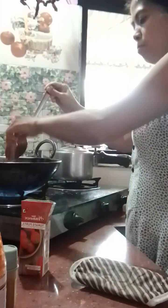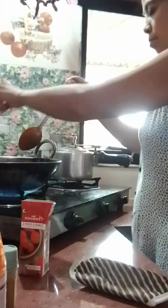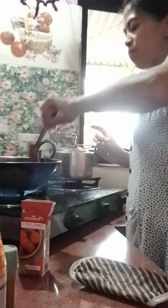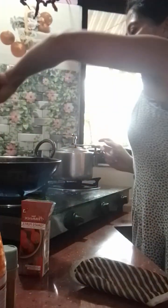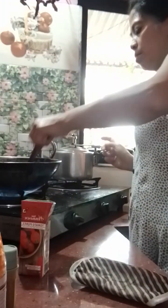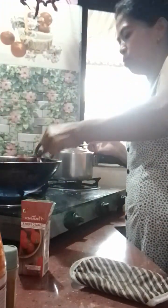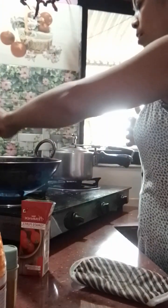And then, salt to taste — a small pinch of salt. It's really hot here, guys. Super hot. Like, I'm hot — hot as in hot. My sweat is dripping while I'm cooking.